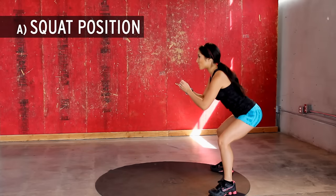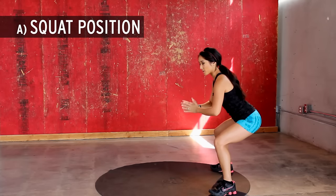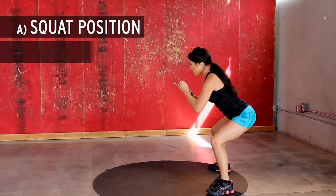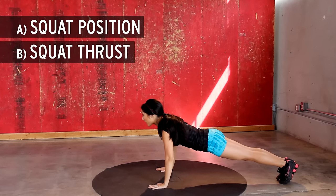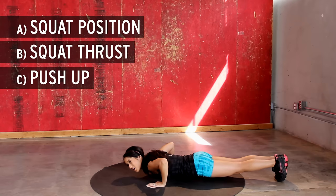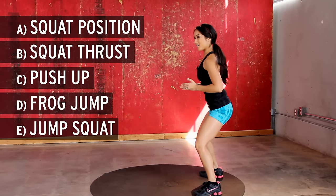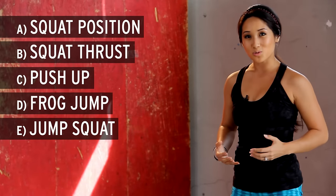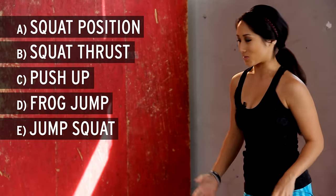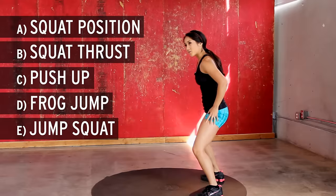We are starting here in squat position. Nice and flexible through the toes, put the weight in the heels, spread the floor with your feet. Starting here: squat thrust, kick it back, no sinking ships or butts in the air, chest to the floor, back up, frog jump, jump squat. Slow and controlled, no elephant action so we're not stomping — absorb that through the heels, the toes, all the way through the quads.